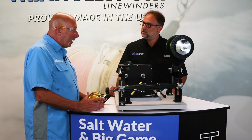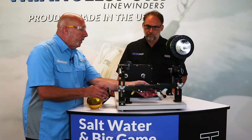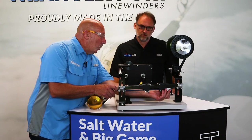Smaller reels will fit on here easier. There are no knobs — everything is controlled with these wedges from underneath.